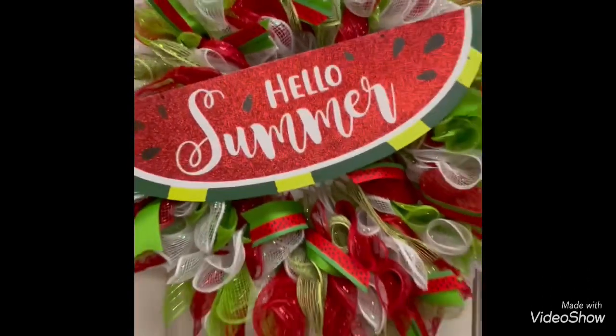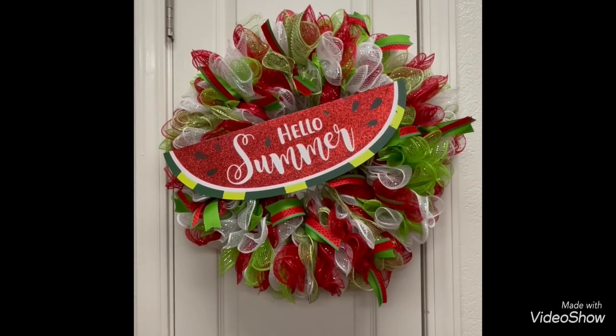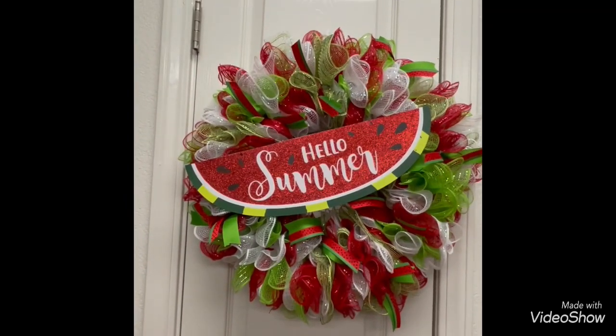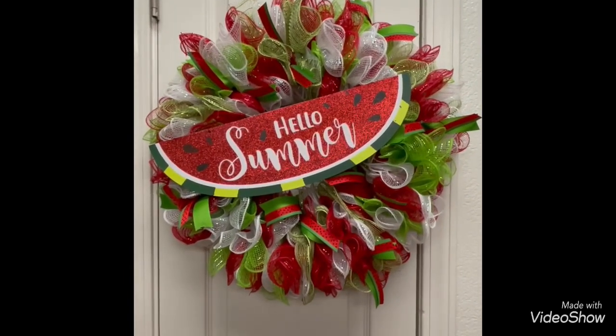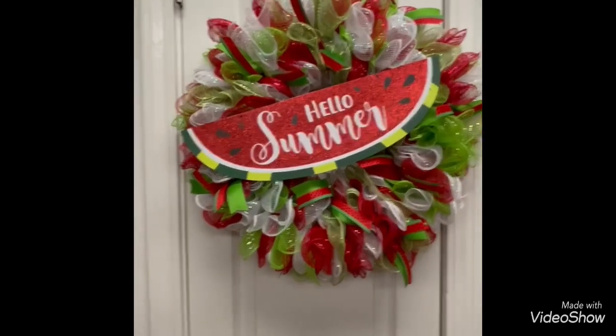This sign came from the Dollar Tree, the wreath form came from the Dollar Tree, and all of the mesh came from the Dollar Tree except for the green — I got that on Amazon. I am so in love with it, I can't wait to put it on my door.